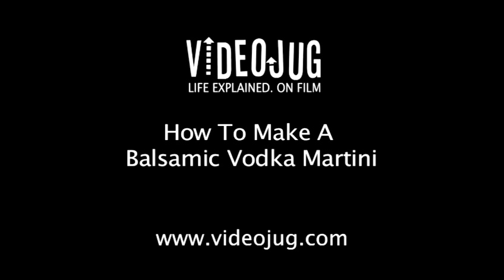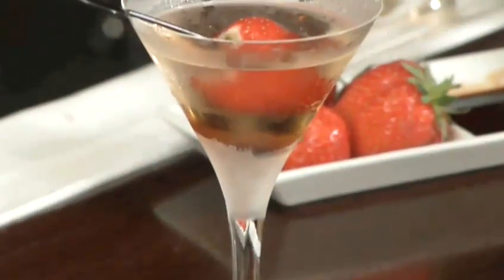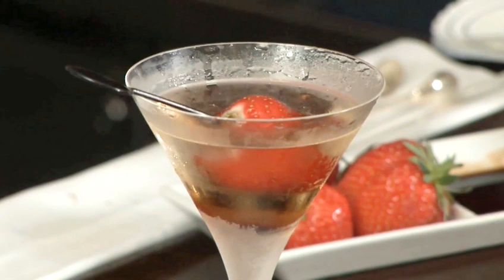How to make a balsamic vodka martini. Hello and welcome to Videojug. We've come to the Duke's Hotel in London. Head bartender Tony Michelotto is going to show us how to make a balsamic vodka martini. This is a strawberry and vinegar take on the vodka martini.